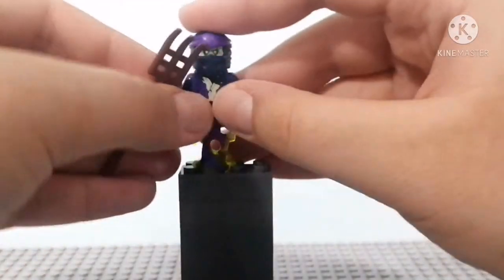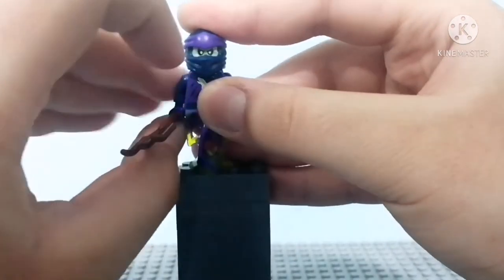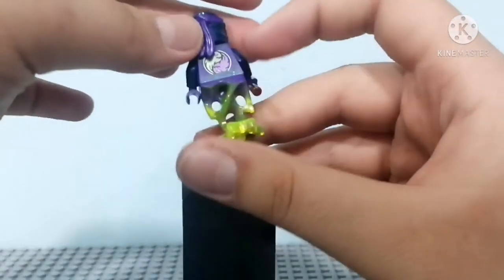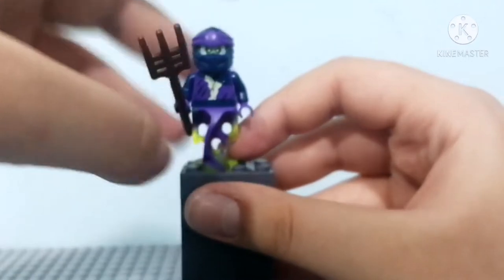He comes with this accessory — I know why he doesn't come with a bow; he's an archer, but okay. You can see his face here — only one face print, nothing on the back. Let's see the back printing of the torso. Pretty cool, you can't really see it — oh, there we go. And yeah, let's review the set itself.